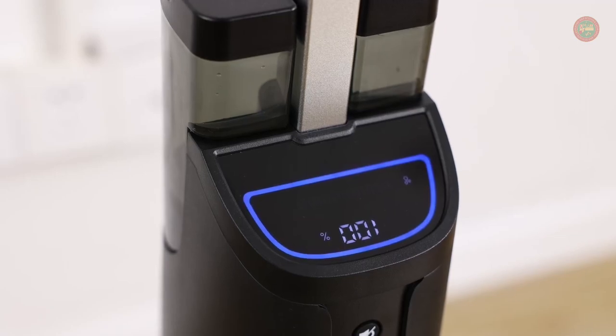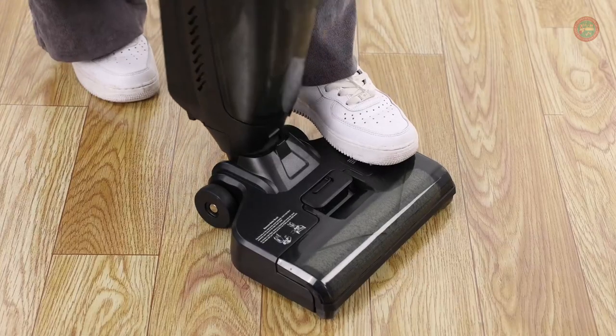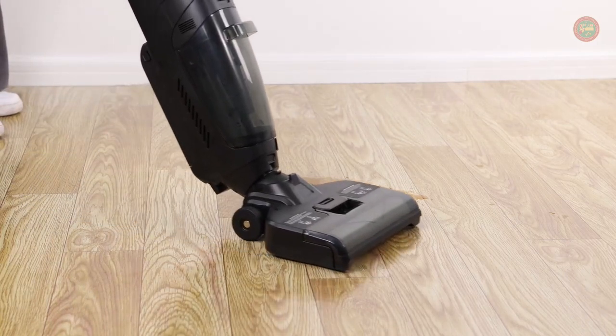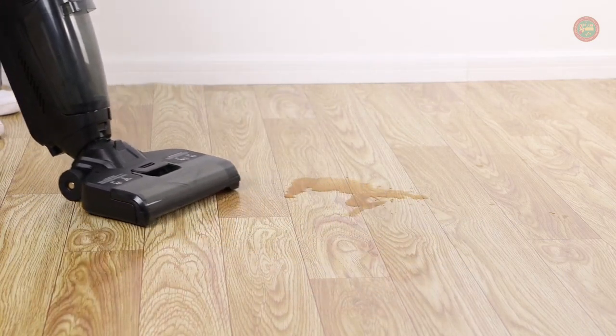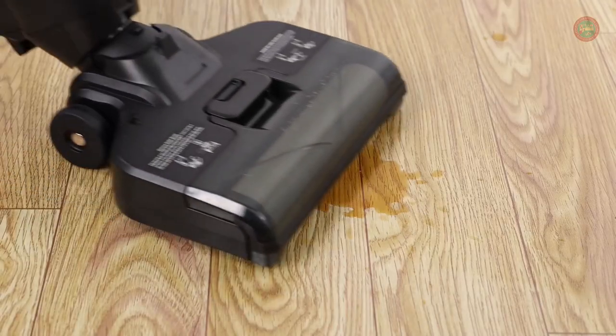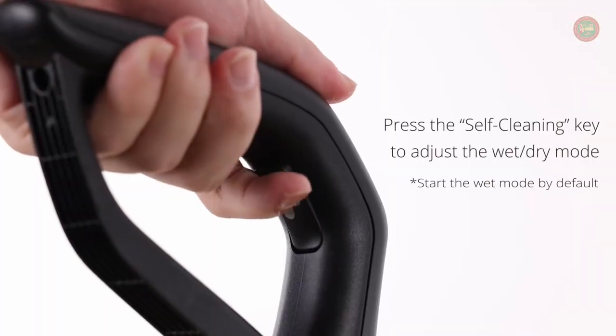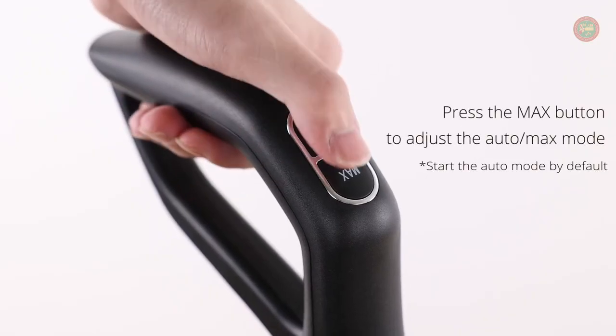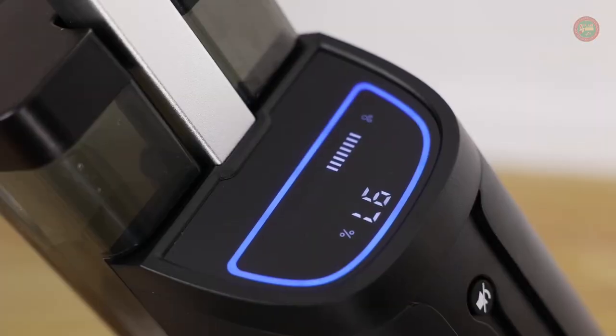With the Tab T6 Pro Wet Dry Vacuum, you can enjoy bare feet at home. The Tab T6 Pro brushes clean themselves as you clean the floor, so you never have to rub dirty brushes on clean floors. After cleanup, the self-cleaning function automatically flushes the inner tubing and brush roller, ready to go again.